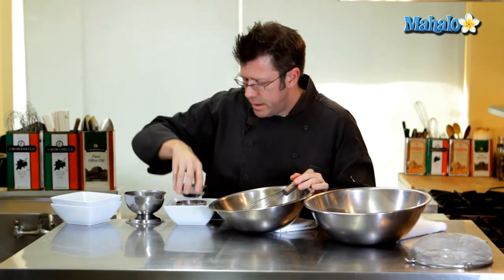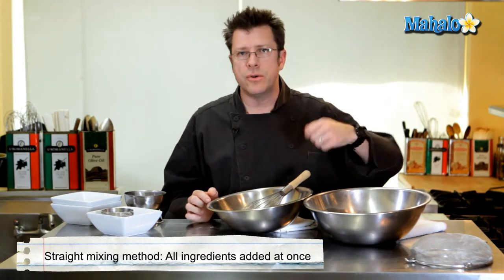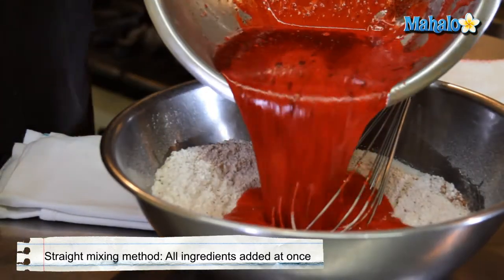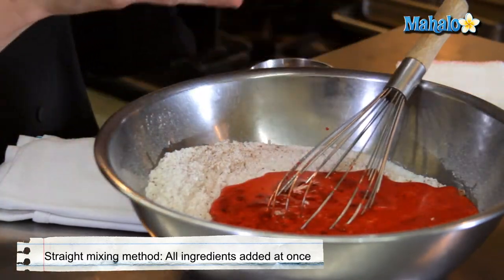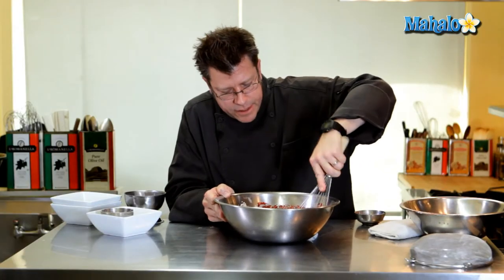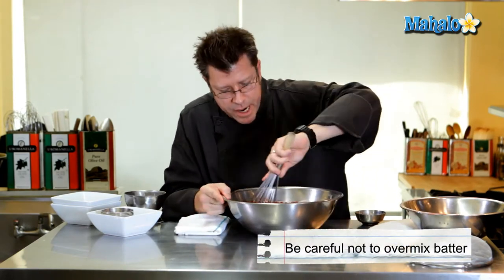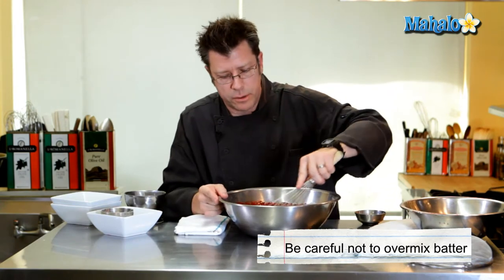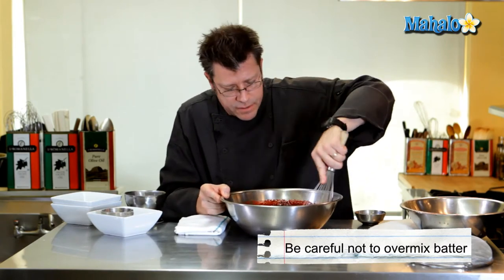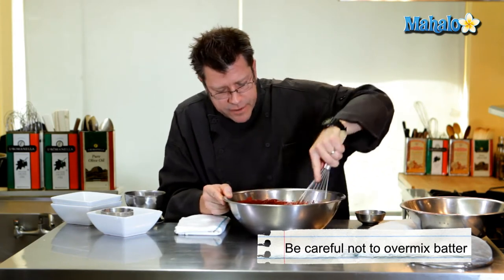Our next step is what bakers call a straight mixing method. We're going to take the wet ingredients, pour them into the dry, and stir just until combined. Notice I'm not vigorously stirring — I don't want to work up a lot of air into the batter or build up a lot of gluten in the flour. Gluten is an important protein found primarily in wheat and it activates when it gets wet.